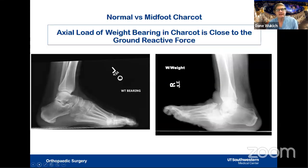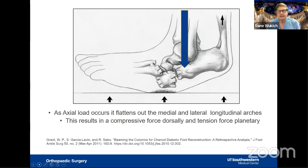In a normal foot, the weight-bearing axis travels down the tibia, across the ankle joint, and through the lateral talar process, with ground reactive force distributed between the fifth and first metatarsal heads and the hindfoot. In contrast, a Charcot foot with a collapsed cuboid brings the weight-bearing force extremely close to the ground reactive force. We have to recreate normal anatomy, otherwise forces will keep pounding the foot flat, compressing dorsally and tensioning the plantar structures.